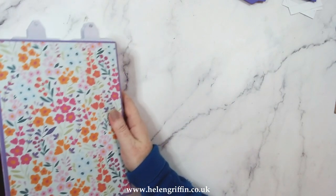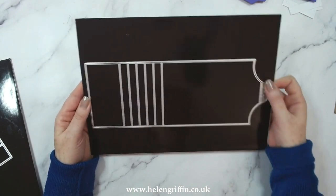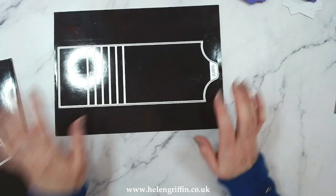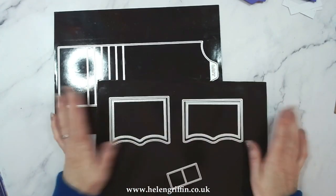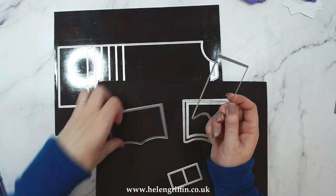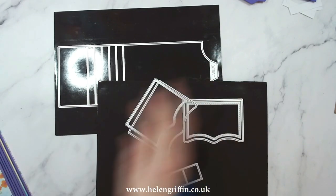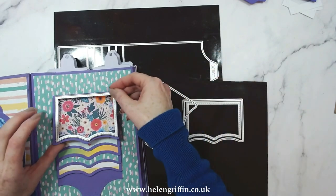Here is the die set. Here is the main die — I'll keep that on the side. We even have the pull tab on the side, so you need to die cut one of those. We have a choice of two mats: the main mat is the larger one, so die cut five of those. Then we have the stitched detailed mat for your patterned papers.